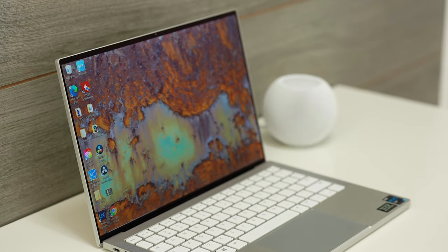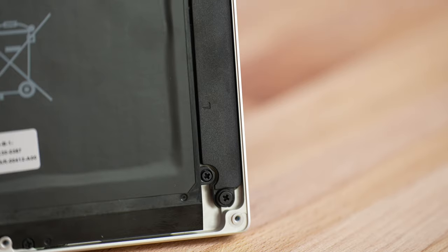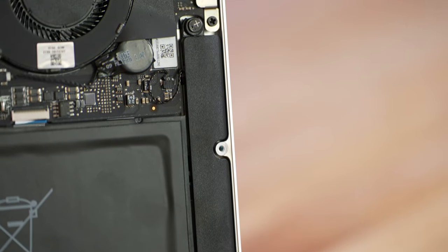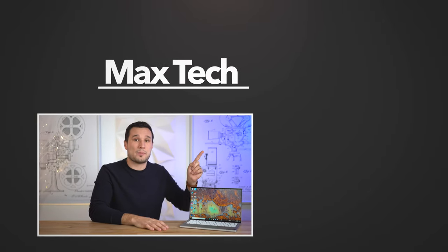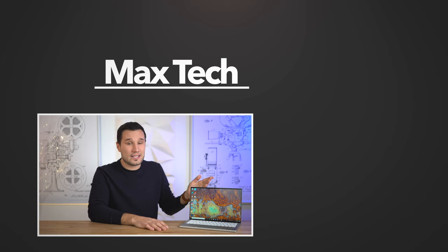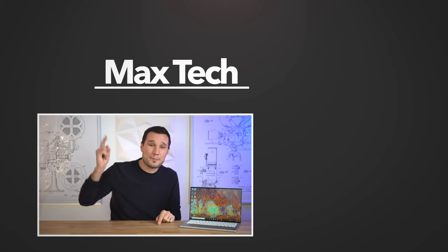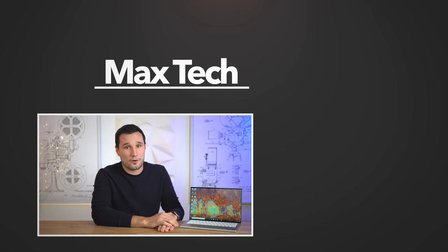If you're in the market for a Windows Ultrabook, the Razerbook is an excellent machine — in my opinion, it is the best Windows Ultrabook, and as long as you don't need great built-in speakers, I would highly recommend it. If you don't need Windows, check out my detailed comparison to the M1 MacBook Pro. Thanks for watching — this has been Max, and I'll see you in the next video.